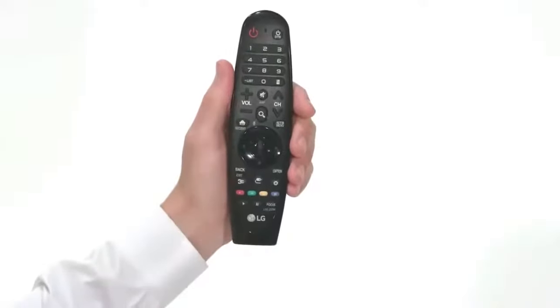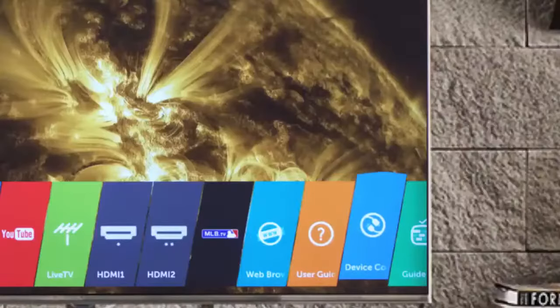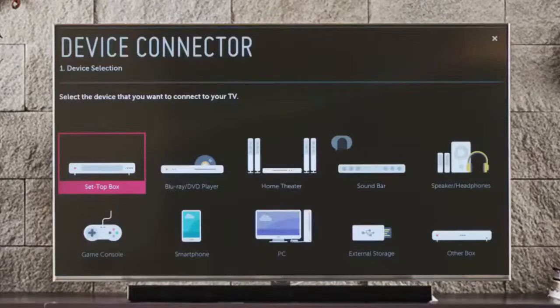To begin, press the home button on the magic remote. Then navigate to the right until you see this blue tab with the icon of the two plugs. Click on it to launch the device connector. And here we see step one: device selection.